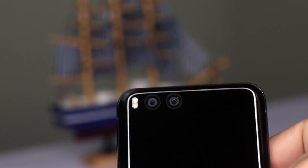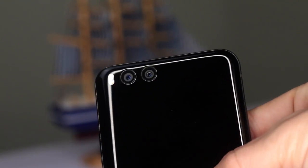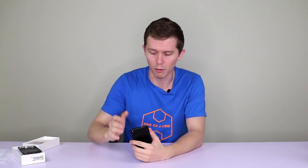Now, these rear cameras — first of all, they're 12 megapixels each, which is actually fewer than the single rear camera on the Mi 5, which was 16 megapixels. But as you probably know, megapixels aren't necessarily everything when it comes to photo quality. The previous version had four megapixels on the front; this one has eight. Let's try out the front camera.